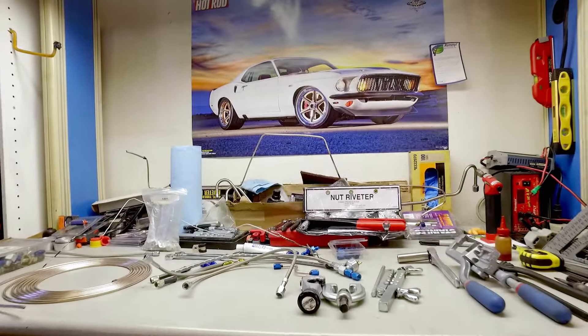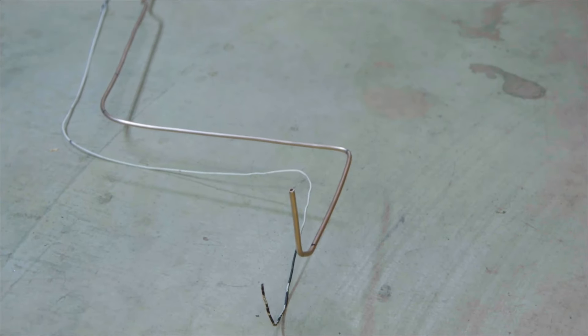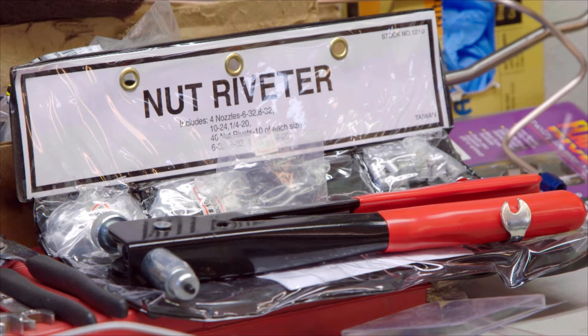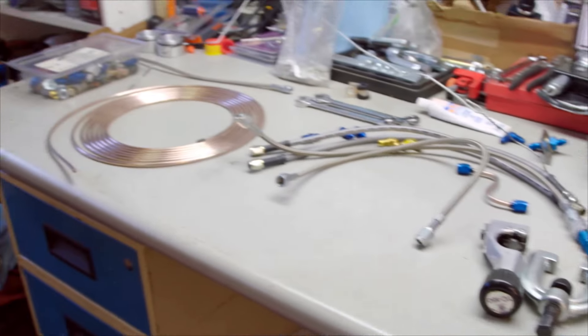Hopefully by the end of today I will show you how to design and install a full brake system for your car with some basic tools. Here are those tools: a line cutter and flare tool, a coat hanger or wire, some basic bending tools, an assortment of end fittings, a nut riveter, sheet metal screws, and some brake line.